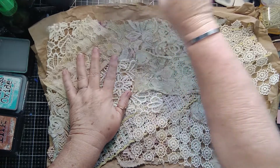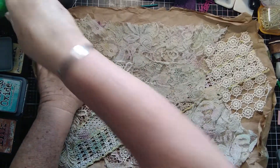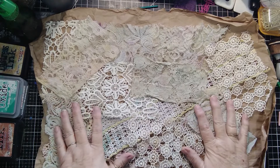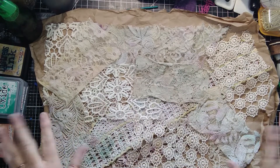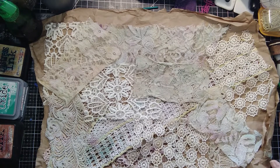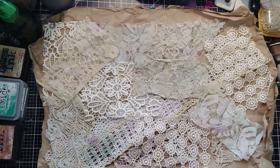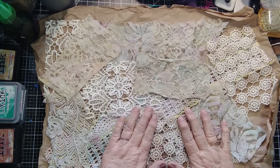Hello everyone, this is Pam at Pink Dragonfly Wings. This is actually the second time I'm doing this video. I watched Louisa Heinzel do a video on dyeing fabrics and laces. I don't have a lot of fabric but I have lots of laces, so I've got them all spread out here. I tried this yesterday and it didn't work at all, so I washed out what I could, dried the little pieces of laces, watched the video two or three more times, and now we're going to try it again.